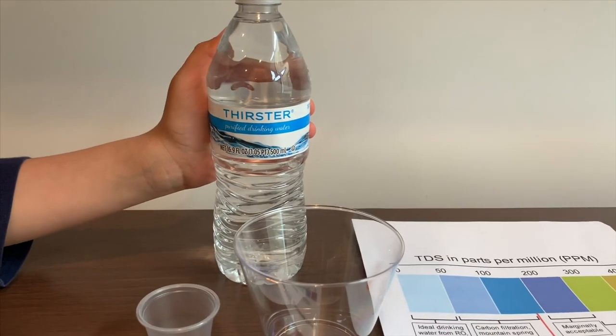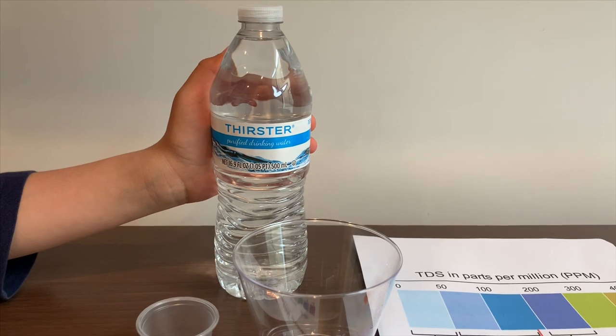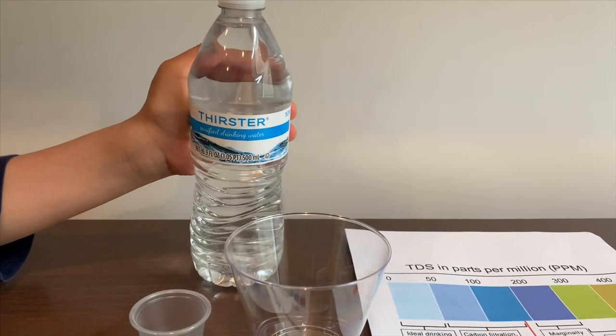This is Drister Purified Drinking Water. It's also produced by Niagara, and we bought it from a coffee shop — it cost $2. Let's test the pH and TDS level.